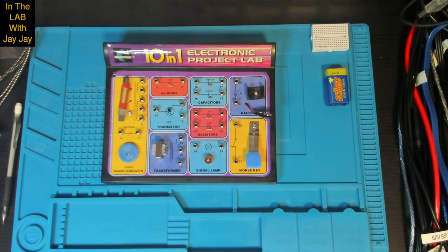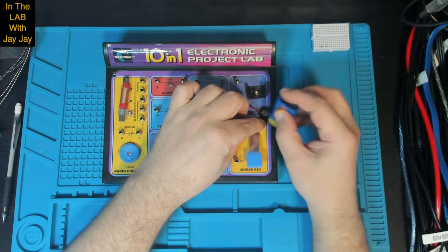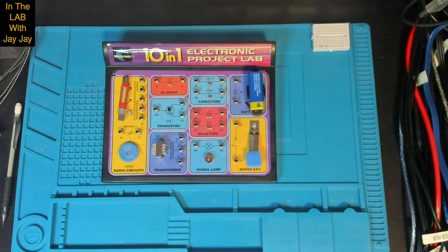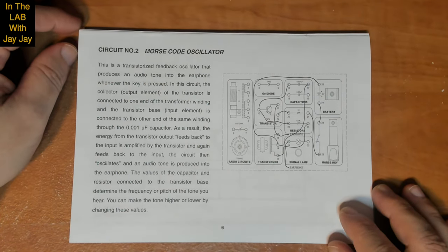Here we are in the booth, ready to do the second circuit in our 10-in-1 electronic project lab. First things first, we might as well reattach this battery here. Now I'm going to pop you over to the book cam and we'll have a look at the instructions for this project. This is circuit number two: Morse code oscillator.